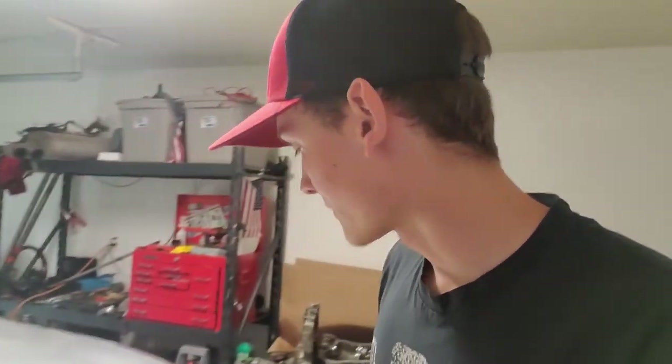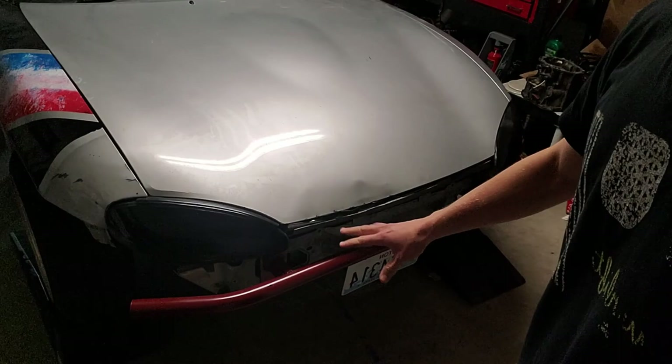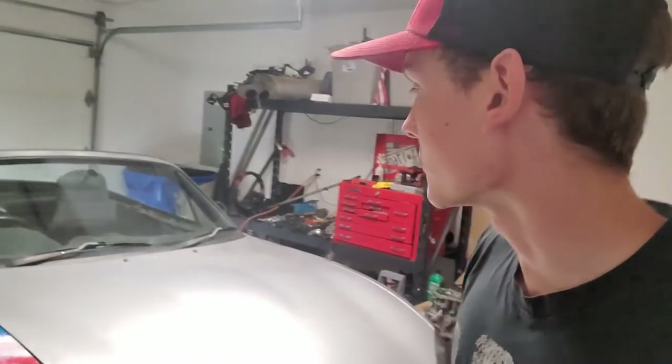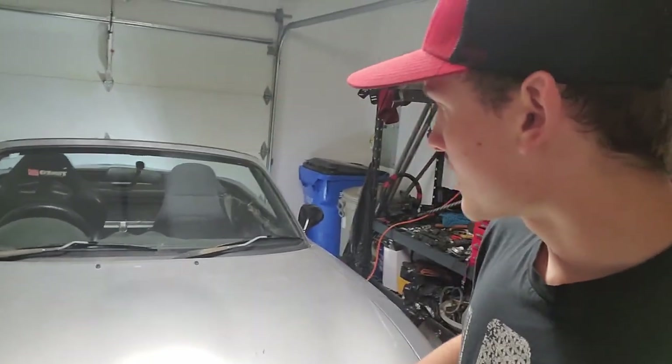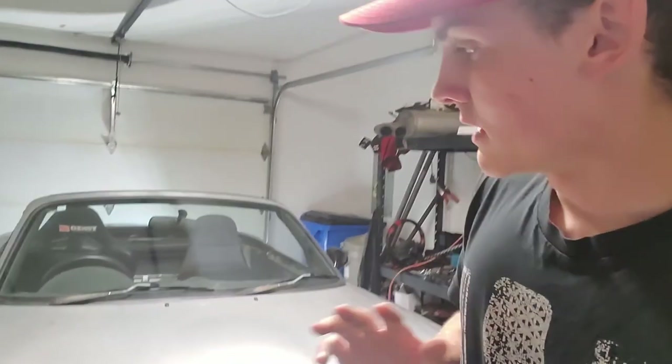The Miata is coming together really well. We got the bash bar built, got it running pretty good, minimized the leaks, put a new valve cover gasket on it. Deleted the muffler, got a bumper cut going, seats are in. I got some knuckles coming for the front end to increase the angle, and I'm going to be rebuilding the brakes on the front as well. But there is one thing that's really essential for drifting.